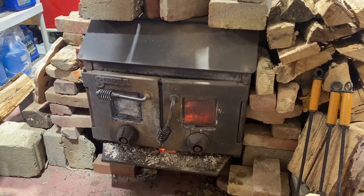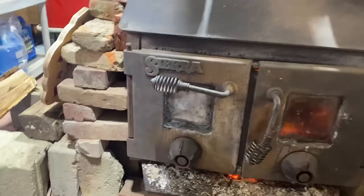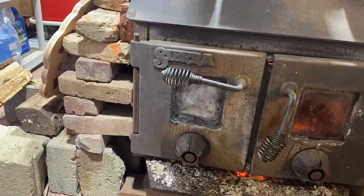This is an old wood stove, probably from the 80s. It says Sierra. I can't find much information about it online.